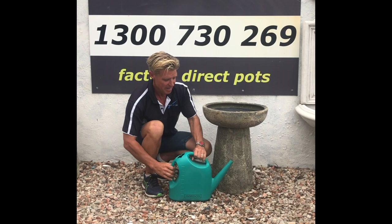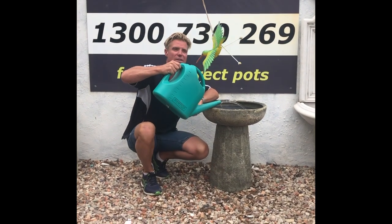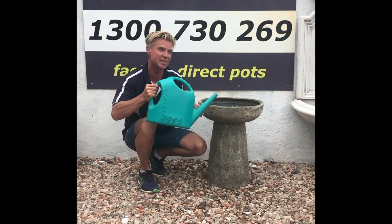Now your birdbath is complete — just simply fill it with water and in no time you'll have birds coming in and enjoying this wonderful birdbath. There we go, there's one there! How about that, little fella? Wait till it's full.